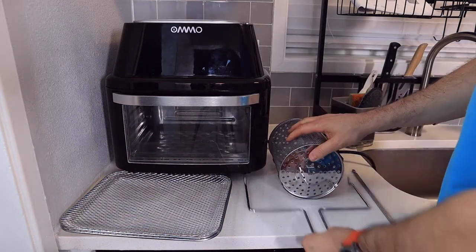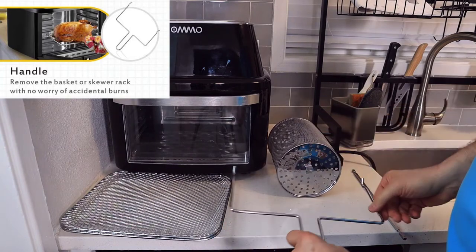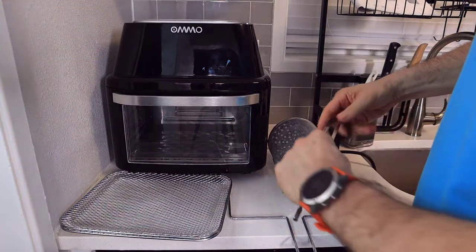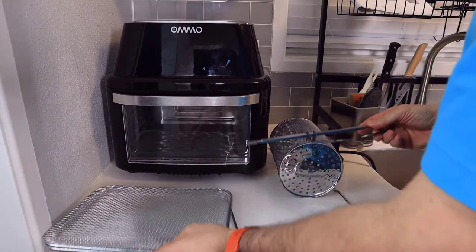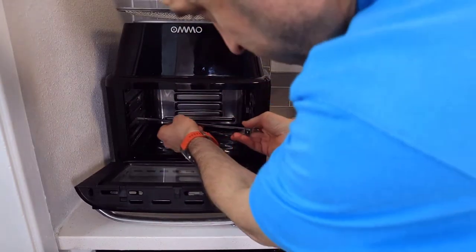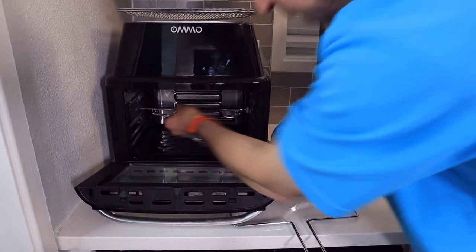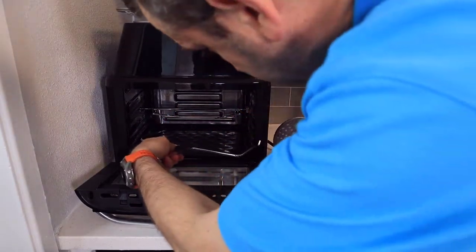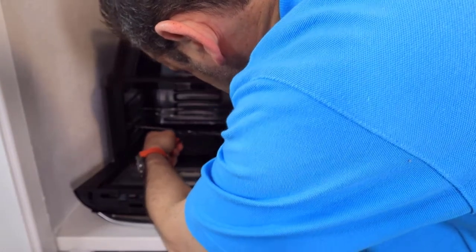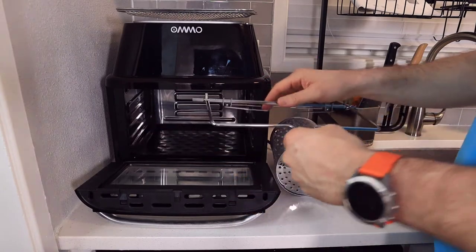Next up, we have the handle, which is for removing the skewer rack so you don't have to worry about burning yourself. Let me go ahead and demonstrate that. So the handle goes on the left-hand side — this pokes right in, lays on like this, and then you would use that to pull it out. This goes in like this, and then you could pull that up, pop it out, and take it out. Pretty cool system that they've developed.